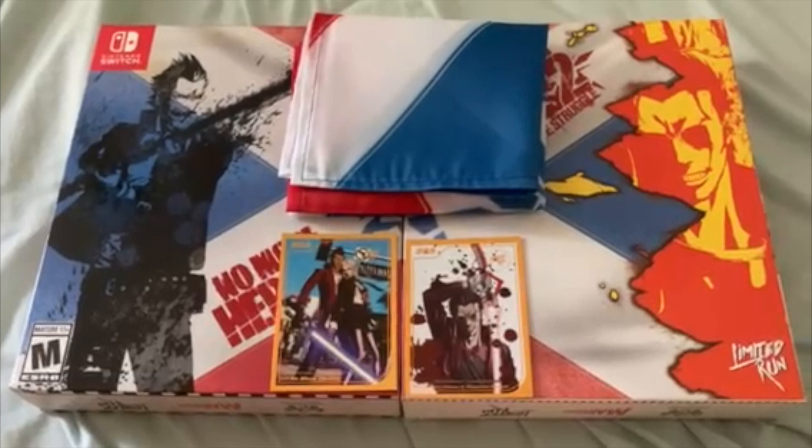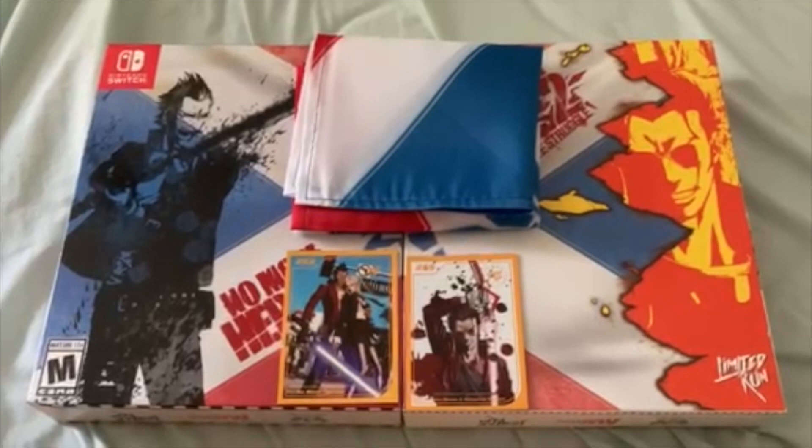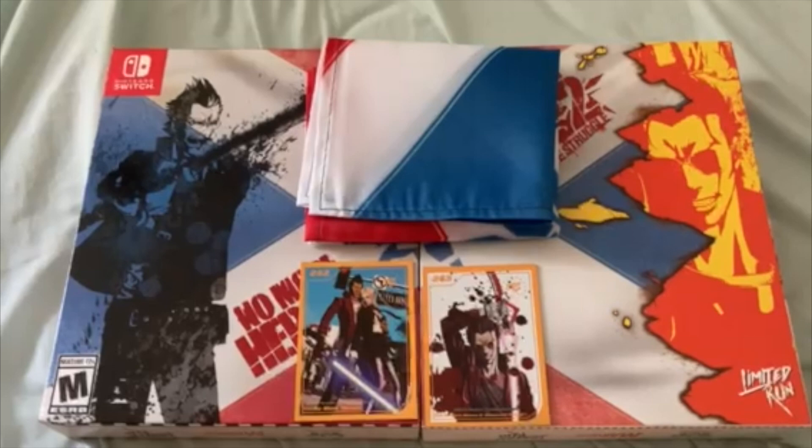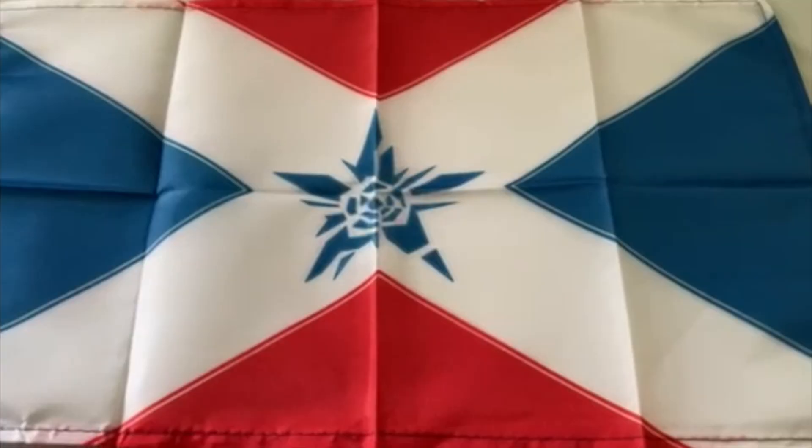No More Heroes 1 and 2 Limited Edition on Nintendo Switch is finally here from Limited Run Games. I've been waiting for this for quite a few months and I'm looking forward to opening this and making a video about it. First I'm going to go over the little cards and the flag before we get into the actual games themselves.